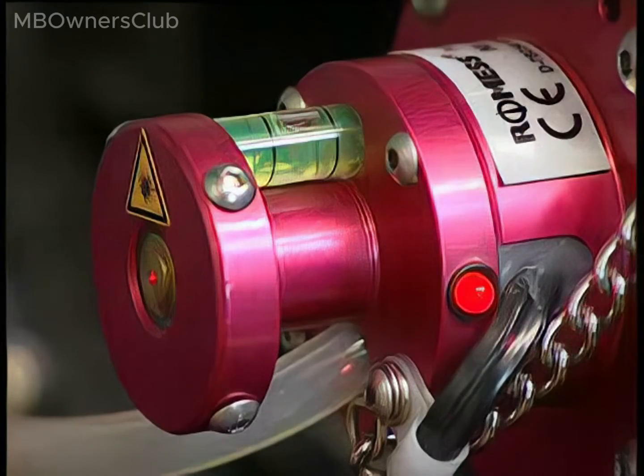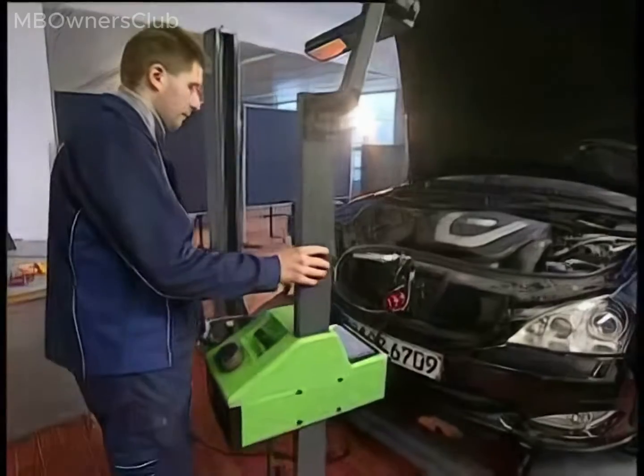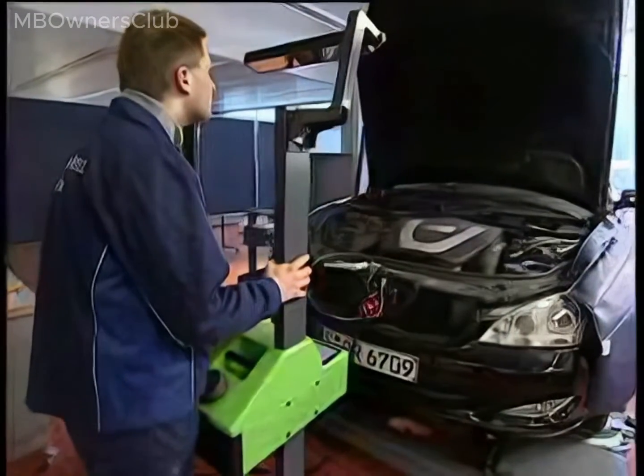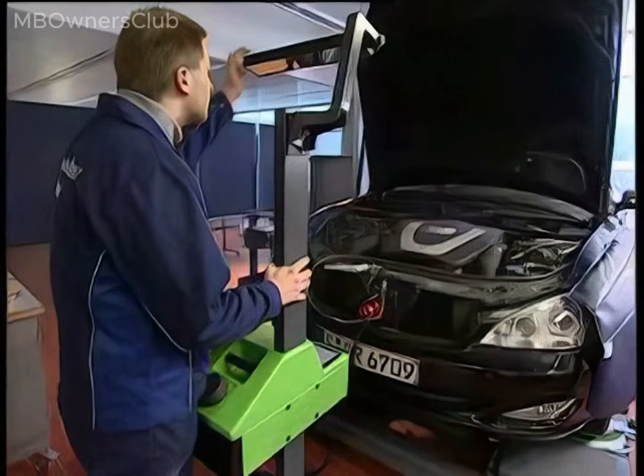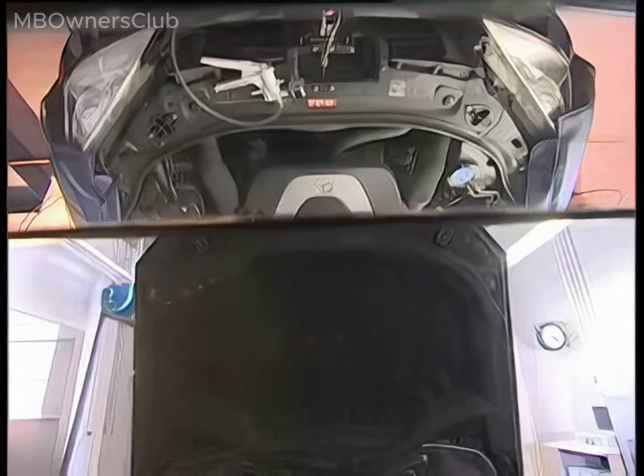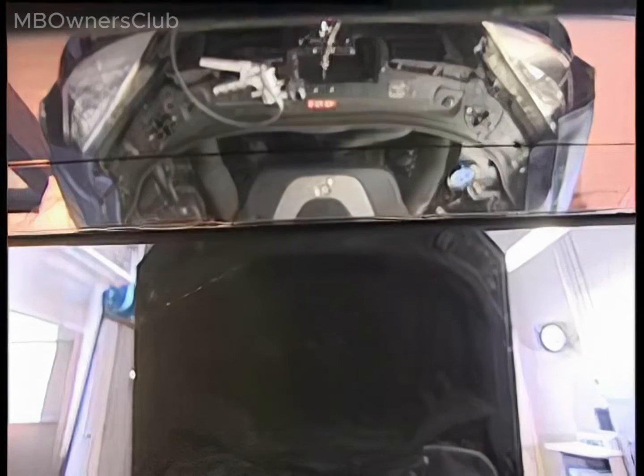The calibration device is now powered up, either externally or via the cigarette lighter in the car. The headlamp adjustment tester and the guide rods are now used. Use the guide rods and the overhead mirror to align the light box parallel to the guide rods. The guide rods must coincide with the black line in the overhead mirror.